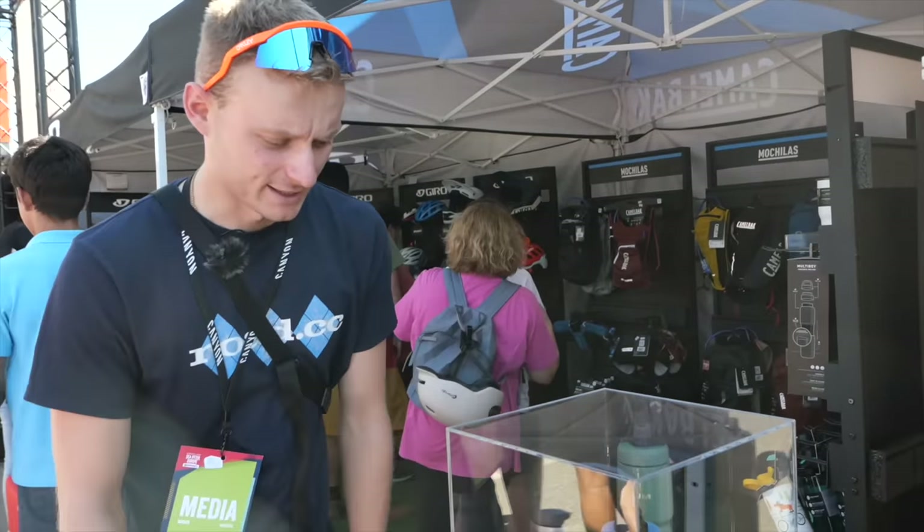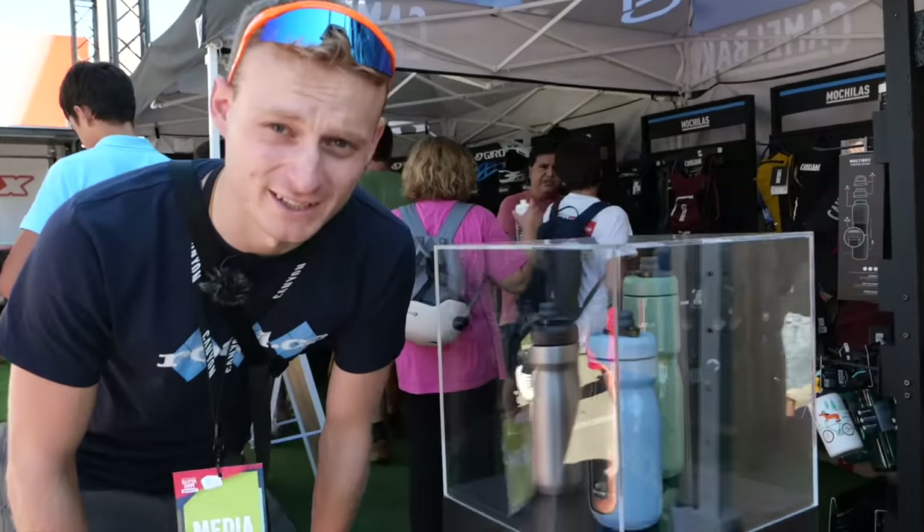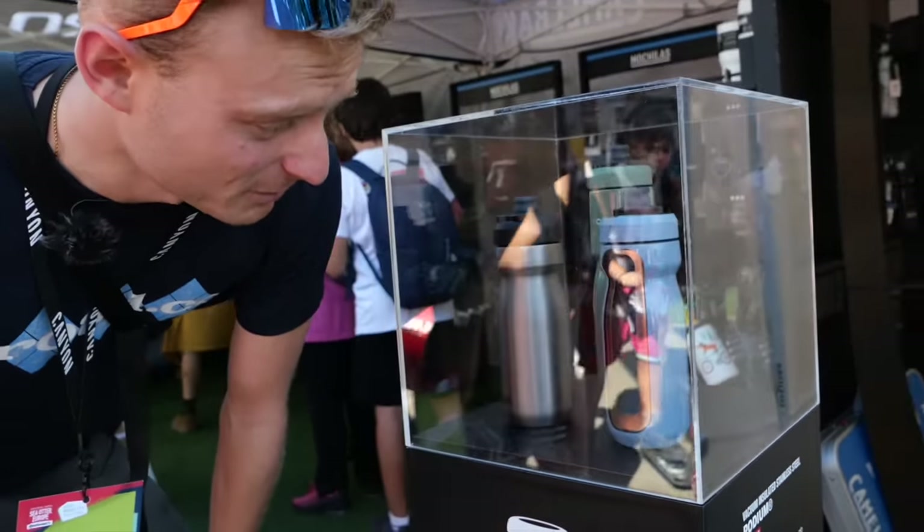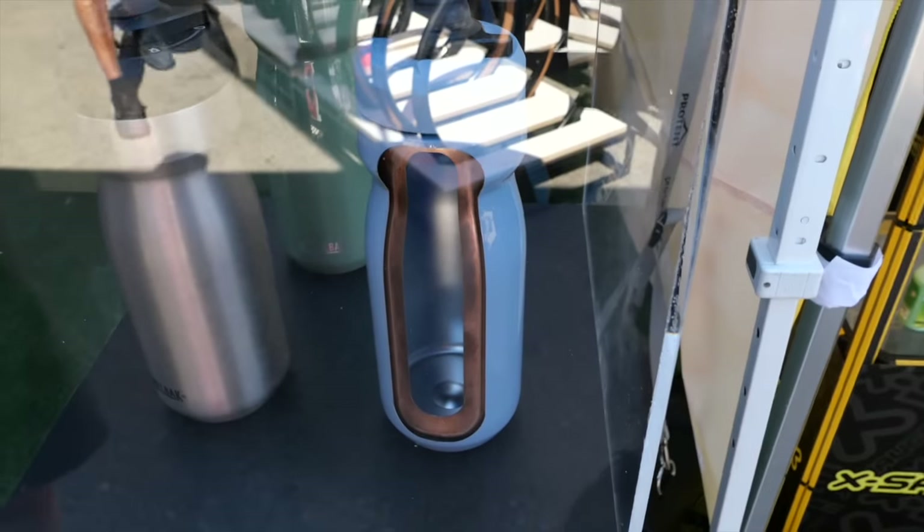We're at the Camelbak stand. I bet you didn't know what the inside of one of their insulated bottles looked like — I certainly didn't. Apparently that's going to keep your water cool for ages.